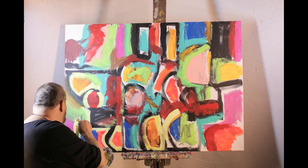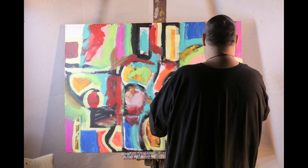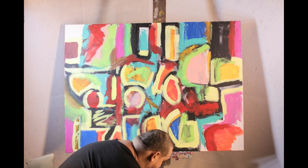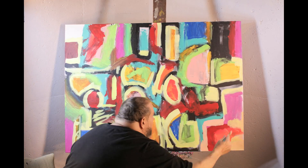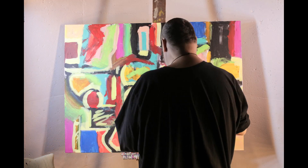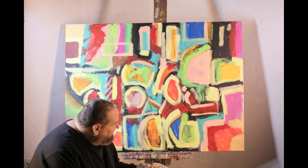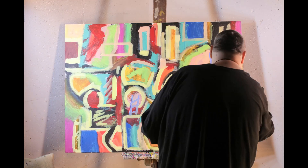Here I'm doing some yellow outlining, going through, just putting in, filling in the sections. Giving some more mark making, a little bit more, a little extra.